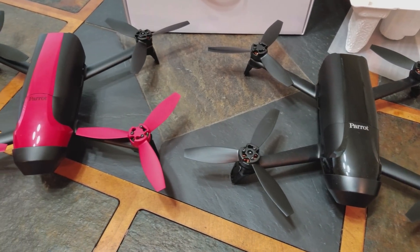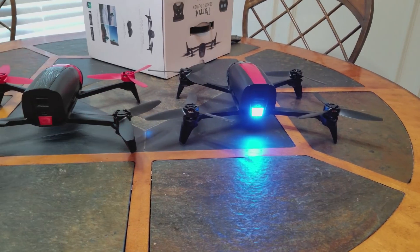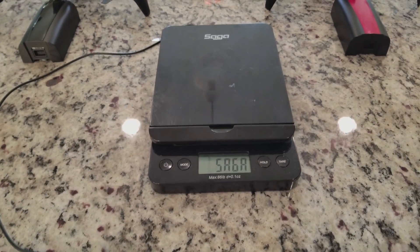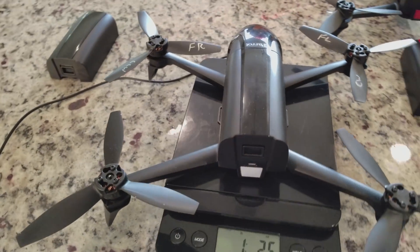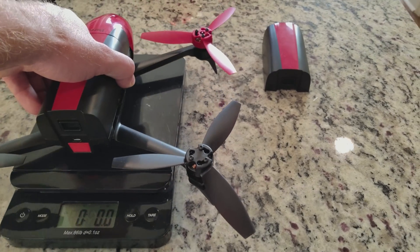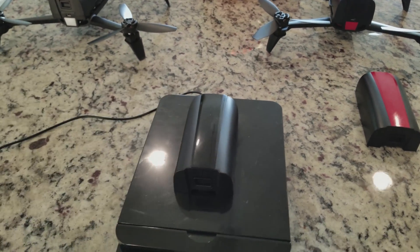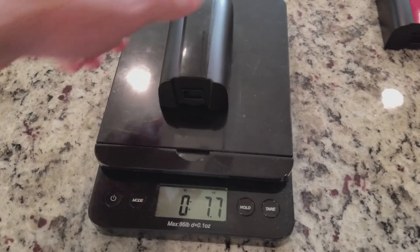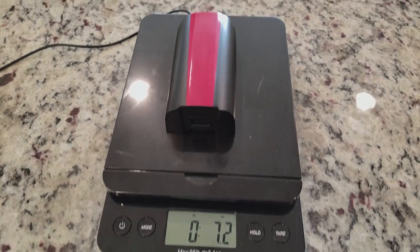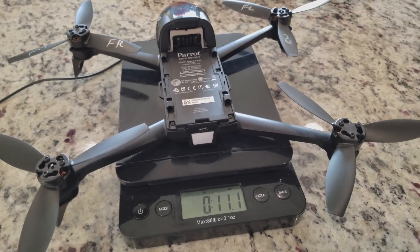First, we'll start with the overall size and weight. Since they share airframes and props, the footprints are exactly the same between the two. Aside from the coloring, the Bebop 2 Power is identical to the standard Bebop 2 except for the power button and lighting. The Power edition has a heavier ready-to-fly weight of one pound 2.5 ounces versus the standard's one pound 1.9 ounces. The weight difference comes from the batteries — the Power edition has a 3350 mAh battery versus the standard's 2700 mAh, extending flight time to a reported 30 minutes, five minutes longer than its predecessor.